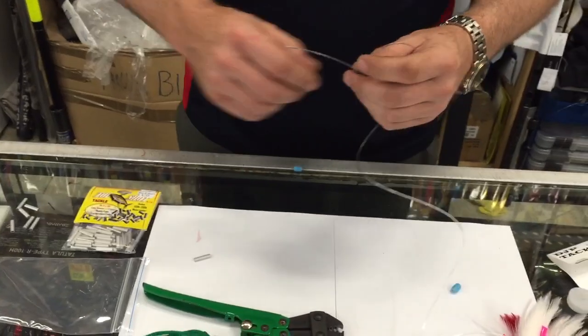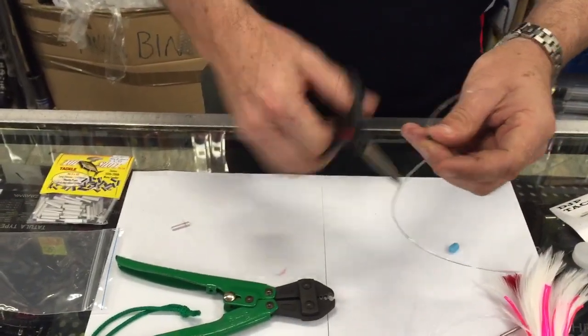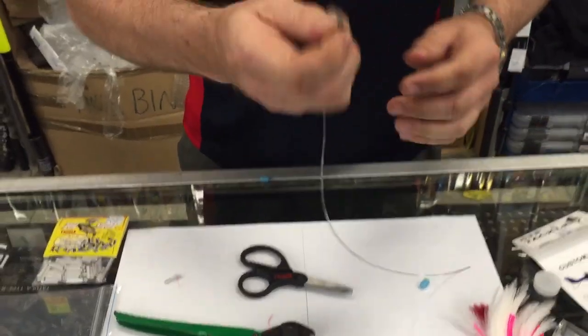Get your scissors — which have gone walkabout, typical Rainhands, everything's everywhere. Chop that tag end off and you're ready to go. That's one way of doing it.